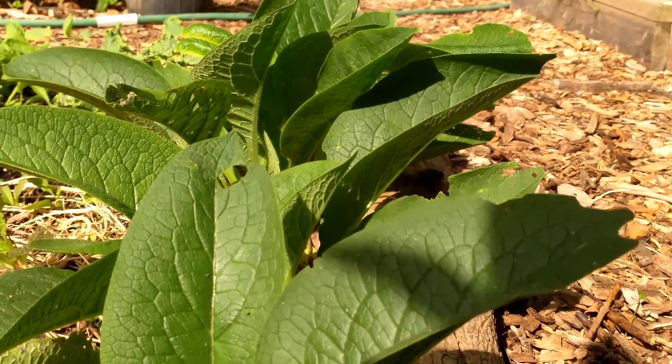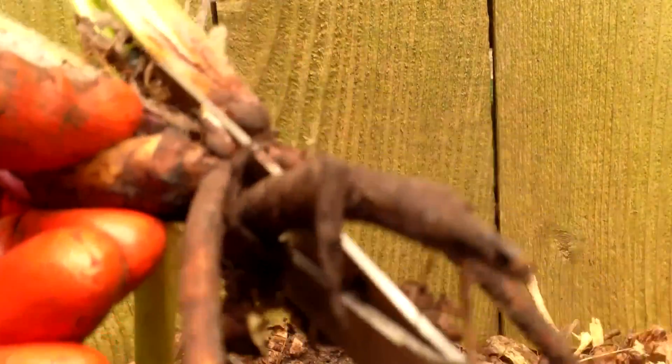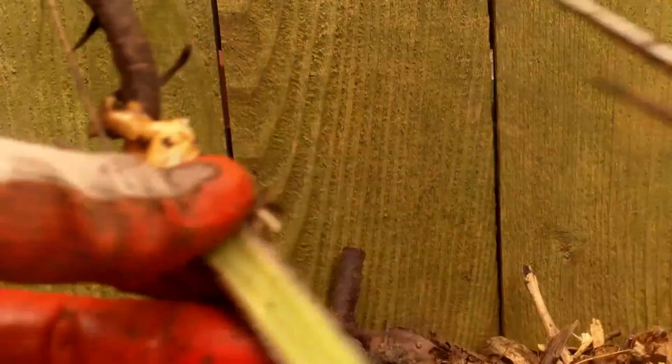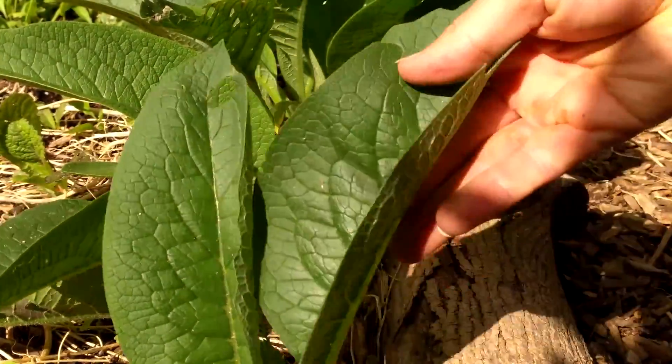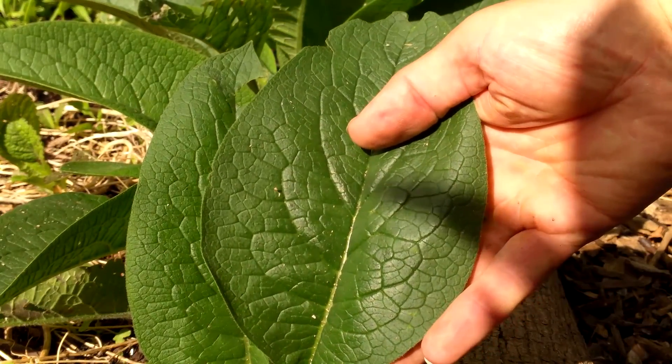Now let's move on to our comfrey transplants. In my video entitled Easy Comfrey Propagation, I showed how I divided the roots of an existing comfrey plant into 10 sections. I then planted 5 of those sections in one area of the yard and the other 5 in another area. After just 5 to 6 weeks, these 5, which were planted in a sunny spot, are doing quite well.